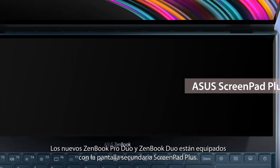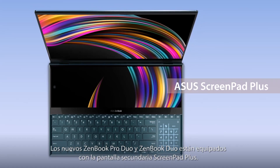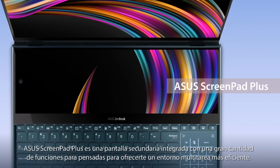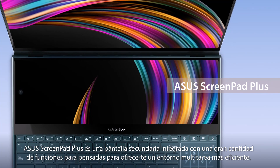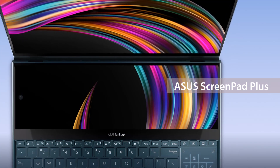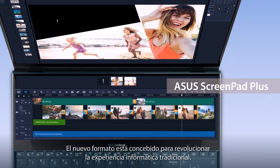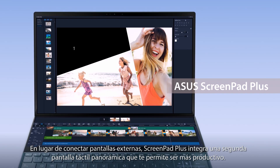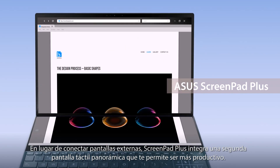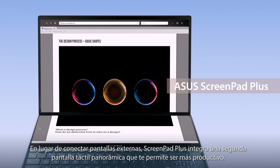The new ZenBook Pro Duo and ZenBook Duo are equipped with the ultra-powerful ScreenPad Plus. ASUS ScreenPad Plus is a secondary display on your laptop that offers a host of features for more efficient multitasking. The special form factor is designed to give you a game-changing laptop computing experience. Instead of plugging in external displays, ScreenPad Plus gives you a built-in secondary ultra-wide touchscreen for a seamless multitasking experience.